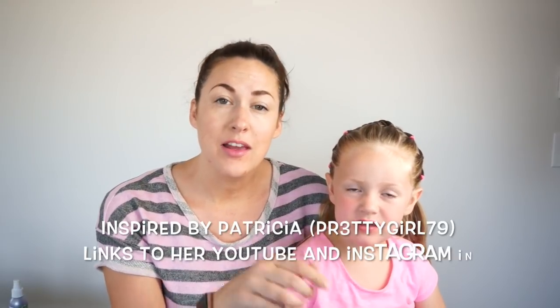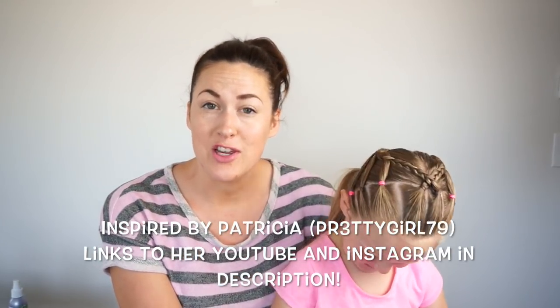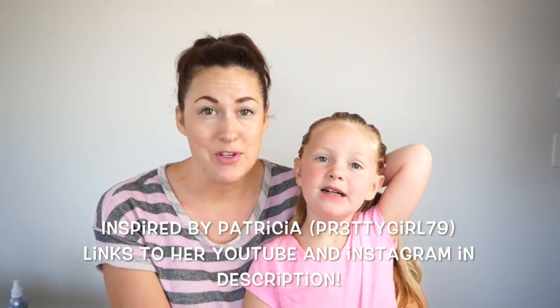Hi everyone, it's Tiffany and Nova with Easy Toddler Hairstyles and we're back with another hairstyle today. This one will take you 10 to 15 minutes and it was inspired by PrettyGirl79. I will link her down in my description box below if you want to check her out on Instagram or YouTube.